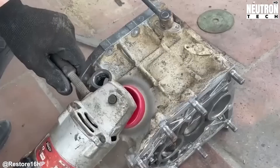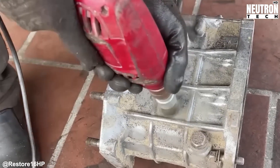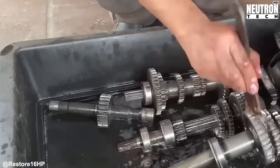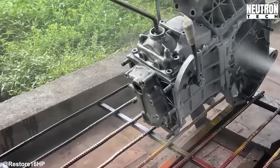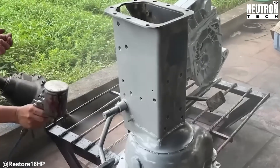Fresh paint isn't just about looks — it's armor against future rust and oxidation. But before any paint goes on, every surface gets properly prepped with primer designed for agricultural equipment. Understanding the history behind these gearboxes helps explain why reassembly demands such care.